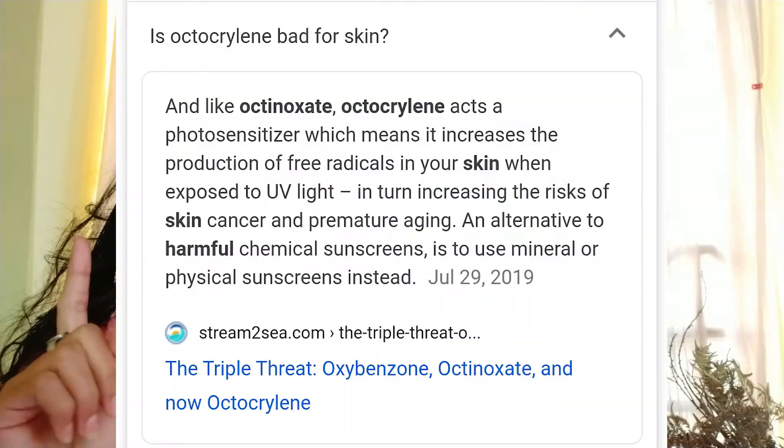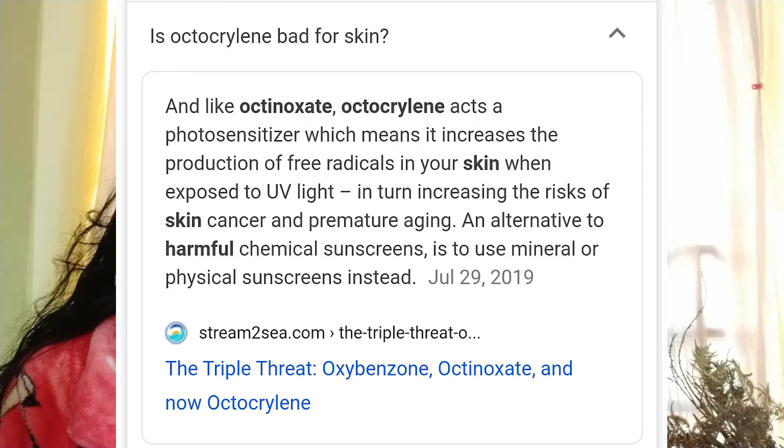The second ingredient is octocrylene, and the maximum advised percentage for octocrylene is 10%. I don't know what percentage they've used here. It is also a photosensitizer — meaning it increases production of free radicals on skin when exposed to UV light, increasing the risk for skin cancer and premature aging. It also has fragrance, which is not ideal. Despite this, the brand claims this sunscreen is for sensitive and acne-prone skin.